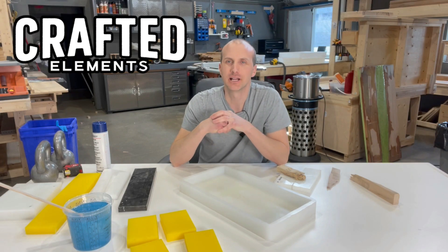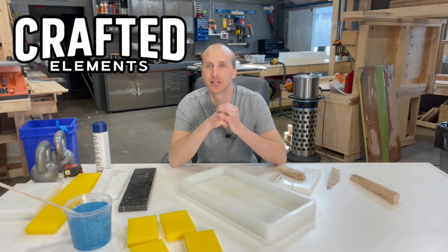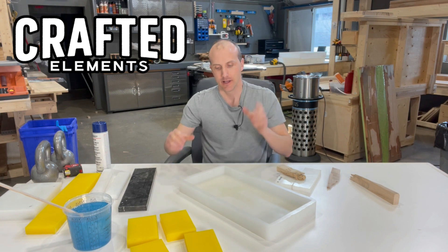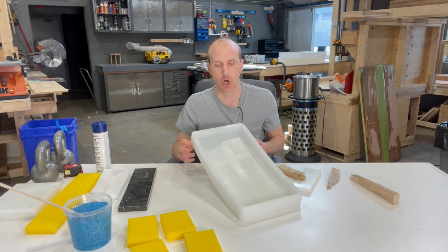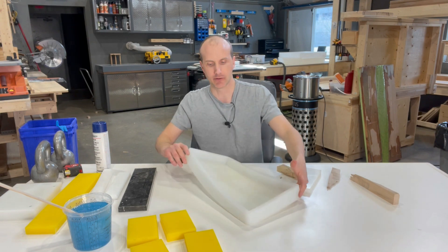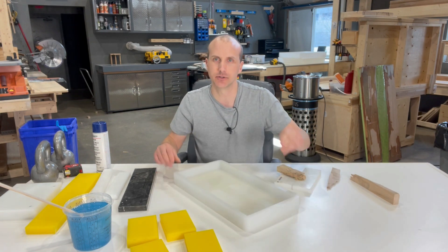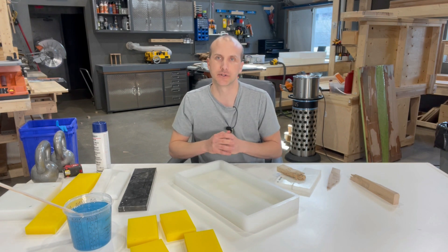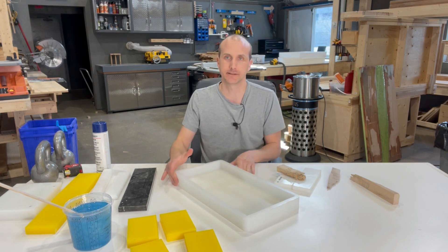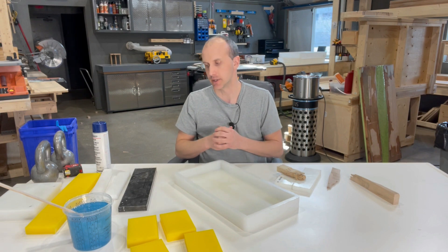Hey, it's Sean from Crafted Elements, the source for epic molds to make epic things. Here we have one of our 18 by 9 inch by one and a half inch tall silicone molds. We have our silicone molds in a bunch of different sizes and if you're familiar with our company, you can shop at craftelements.com to see all of our mold sizes, both in silicone and our formed HTP molds.